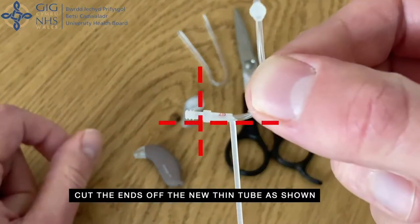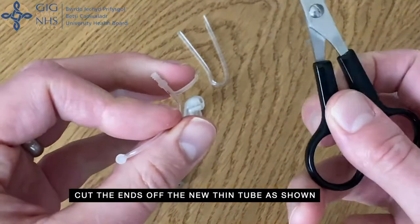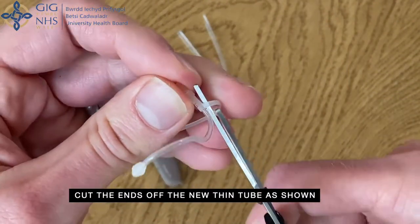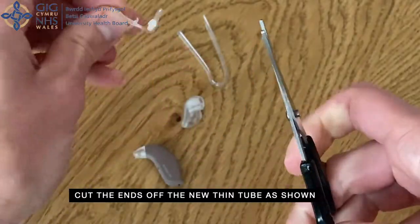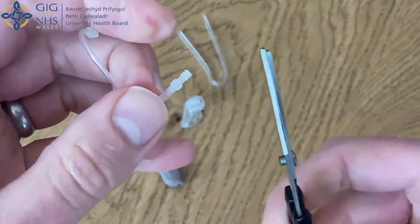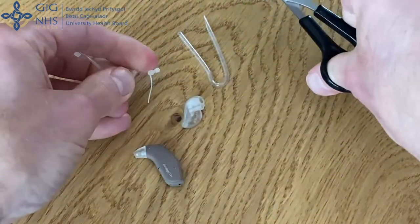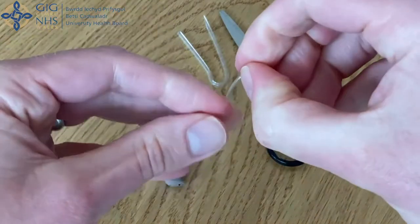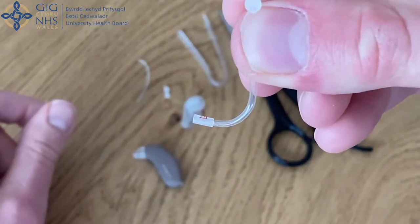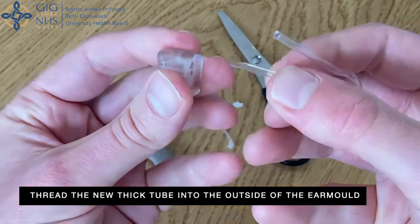Use scissors to cut the ends off the new tube as shown. Thread the new thick tube into the outside of the ear mould.